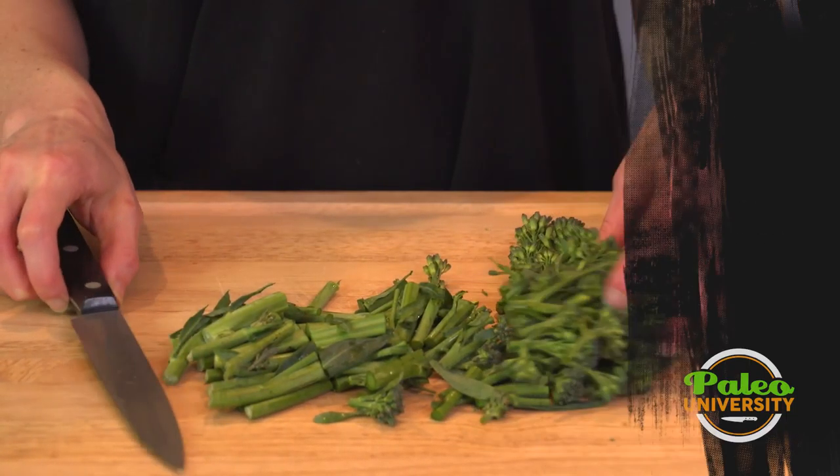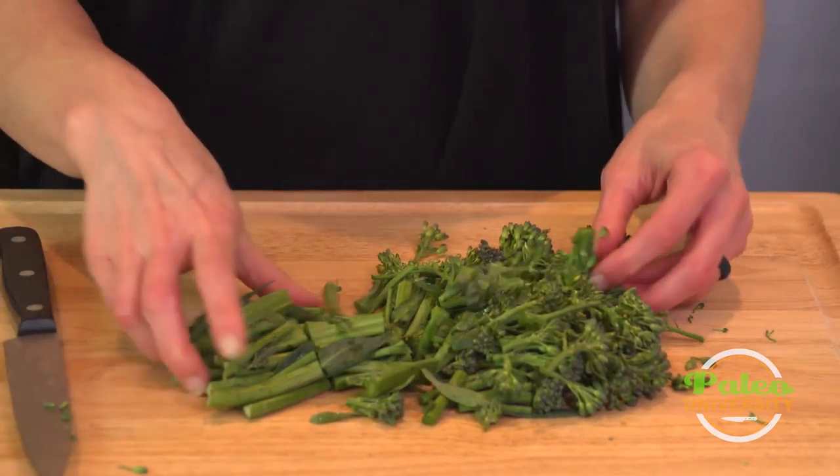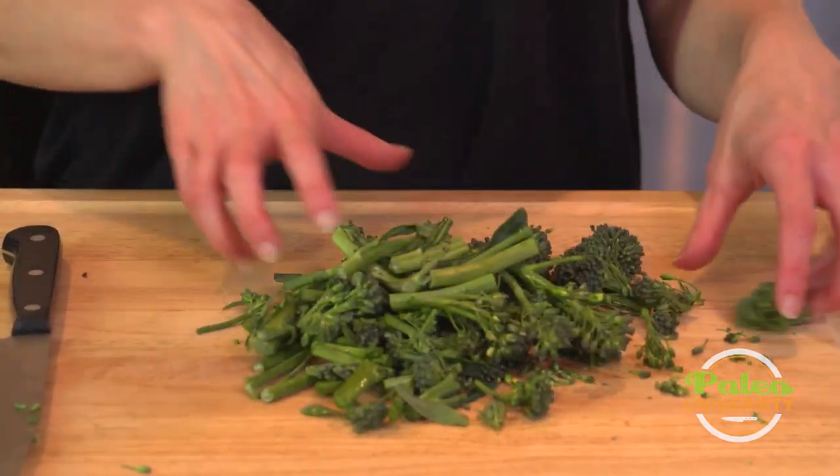There are some little yellow flowers in there as well. I'm gonna leave those in, cut up the top, and that's it. That's all you need to do.